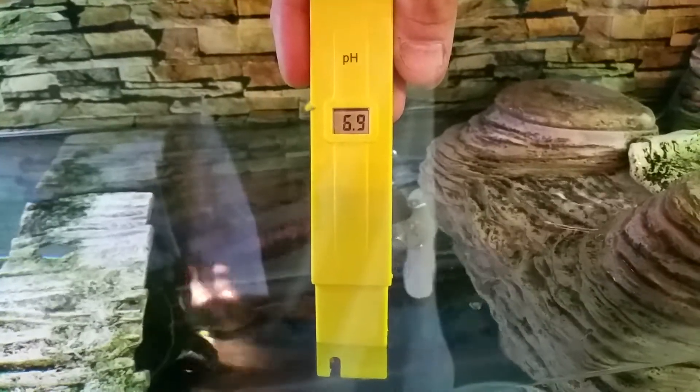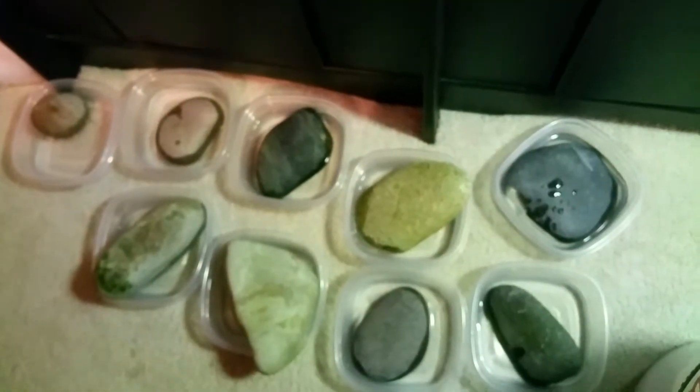So a combination of this rock with this tank might be all right, because I am sitting at a six nine — yeah, it just keeps climbing. So these rocks were probably the source of the problem.